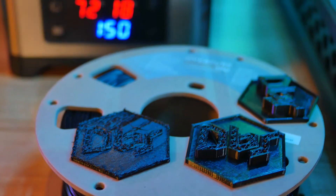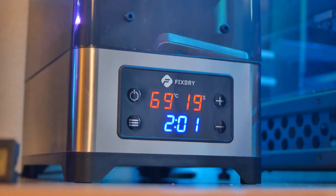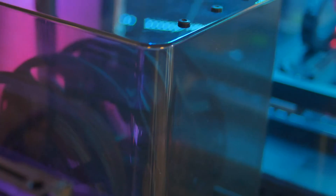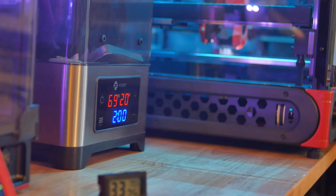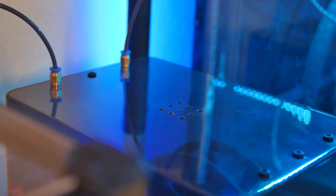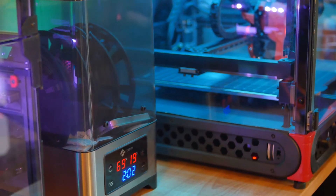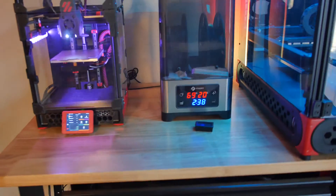The FixDry NT1 has an overall nice modern aesthetic look with its tinted cover and brushed steel metal base. It certainly looks better than the cheap plastic-y old dry box I had, especially sitting between my two cool-looking printers. My print workstation is in my living space so I like to have it look nice if possible.